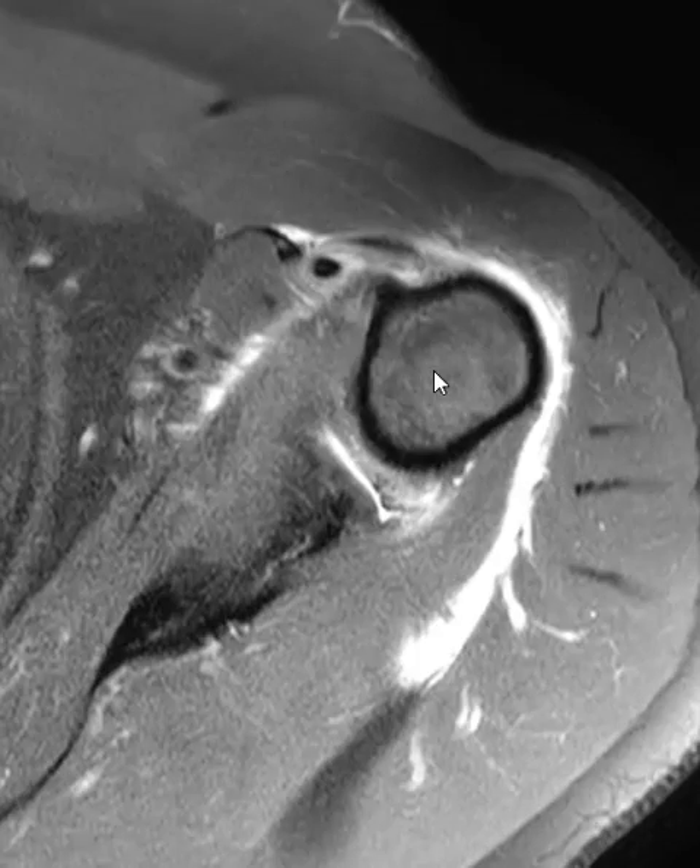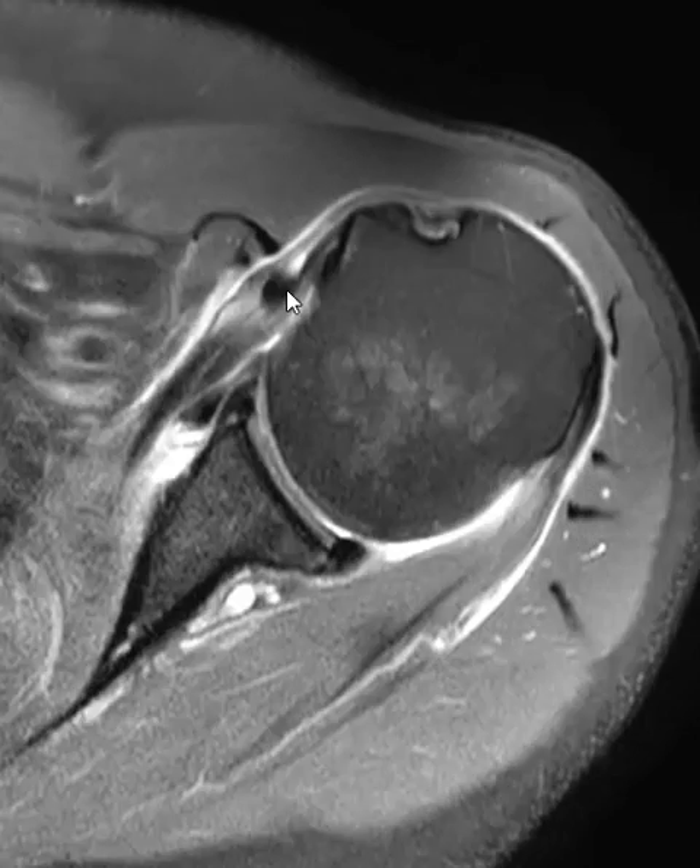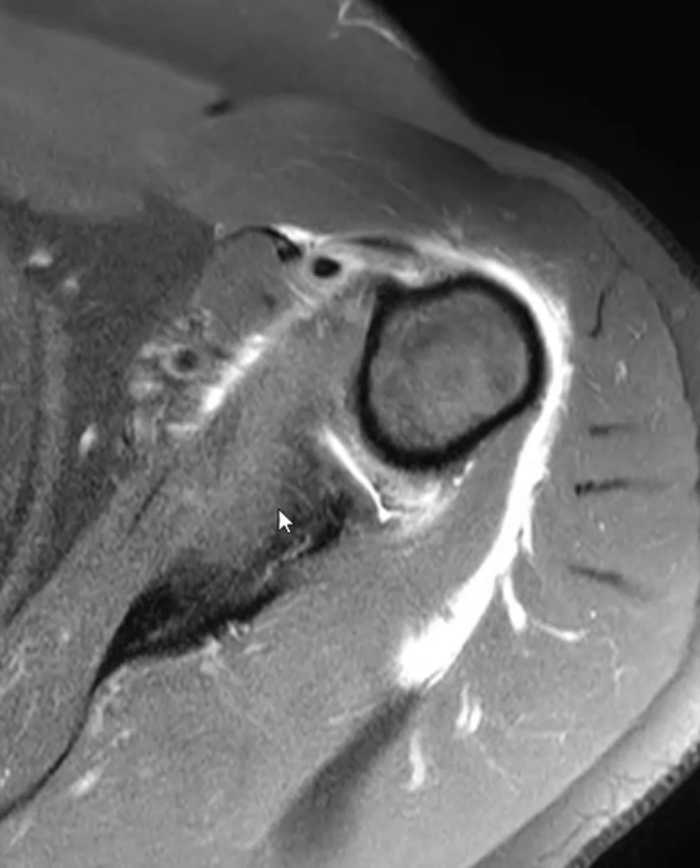So this is a biceps tendon dislocation. Here it is again, medial to the bicipital groove. Thank you very much.